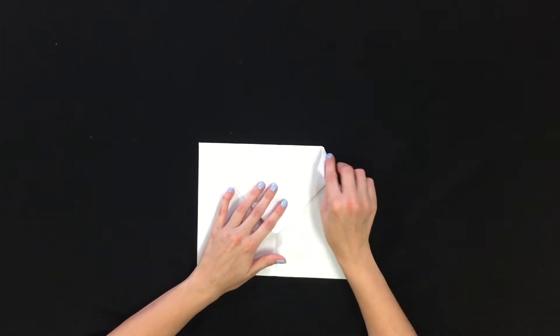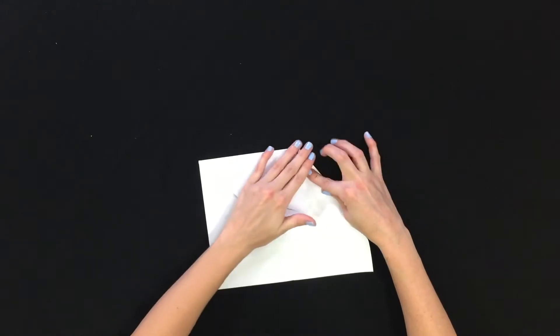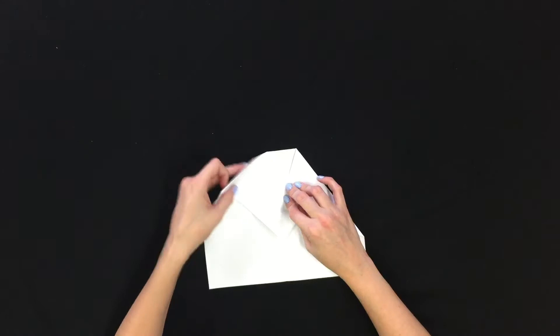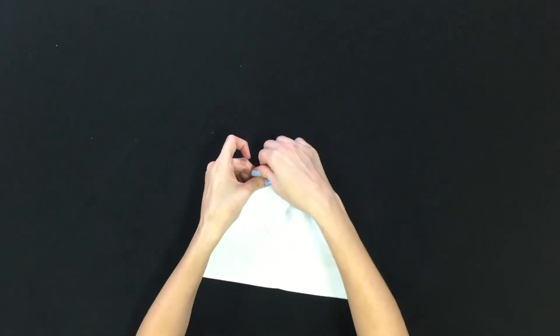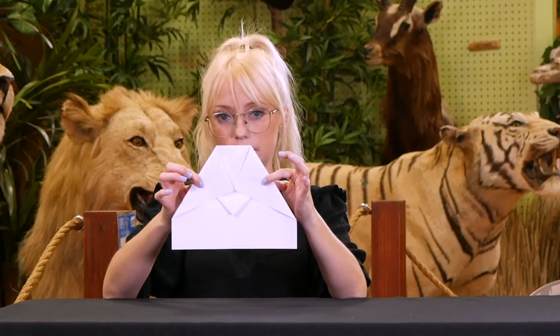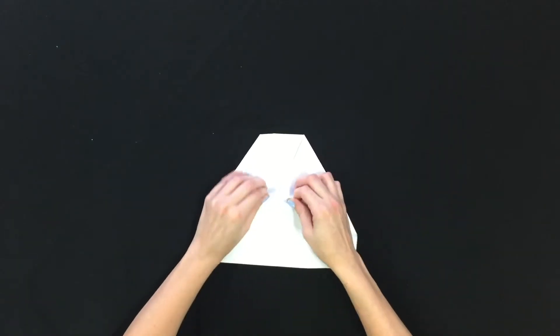Then we're going to bring our corners of the paper back into the middle. Make sure to get your creases really well. You'll want it to look like this. Here is our Nakamura Lock.